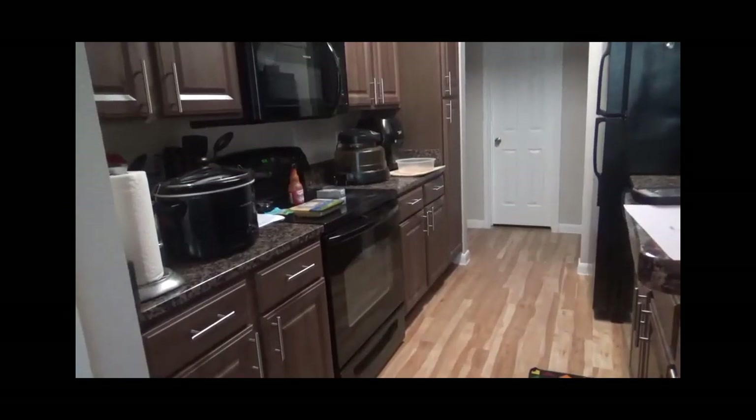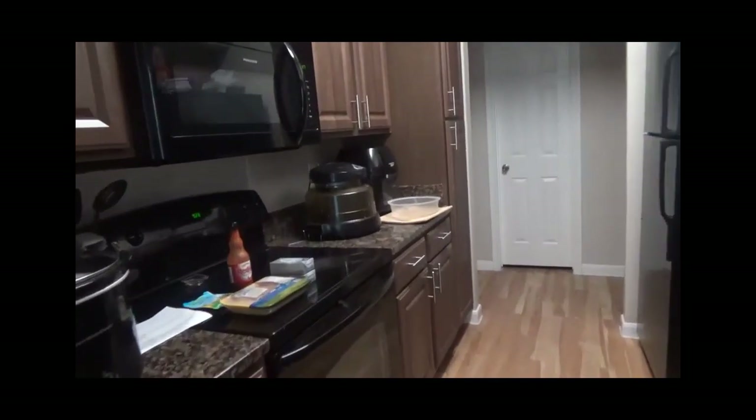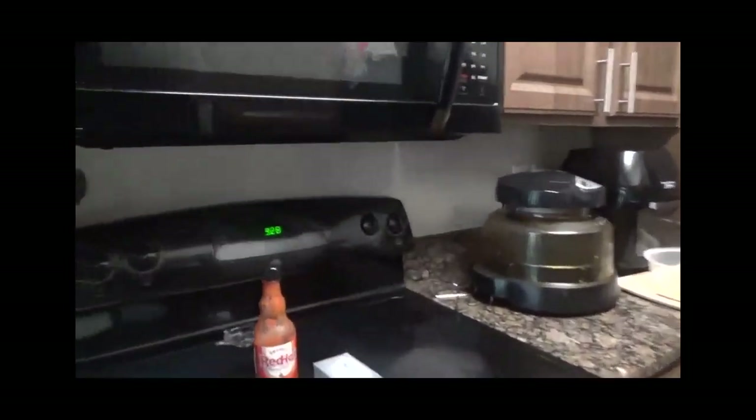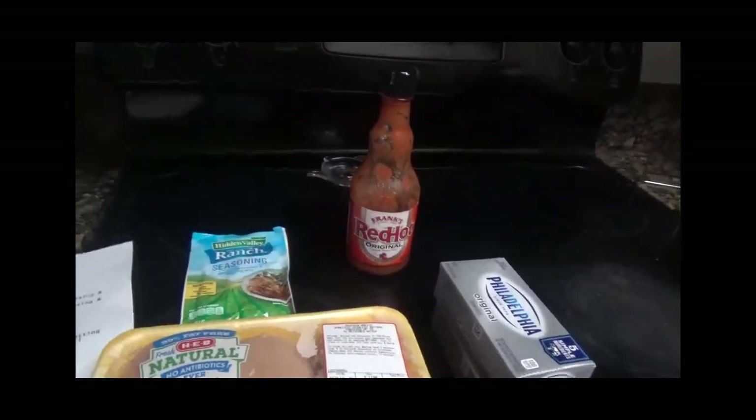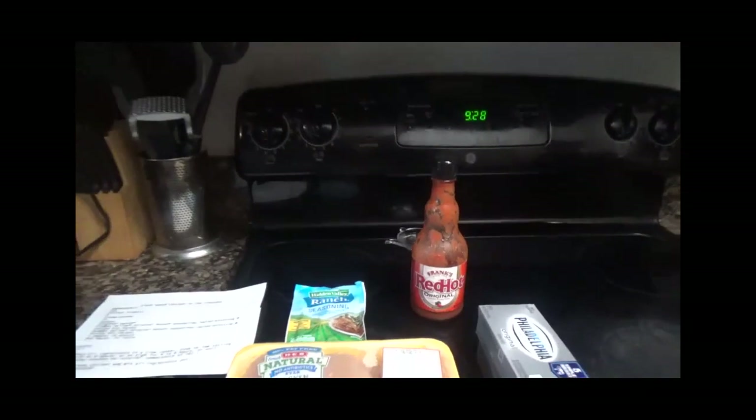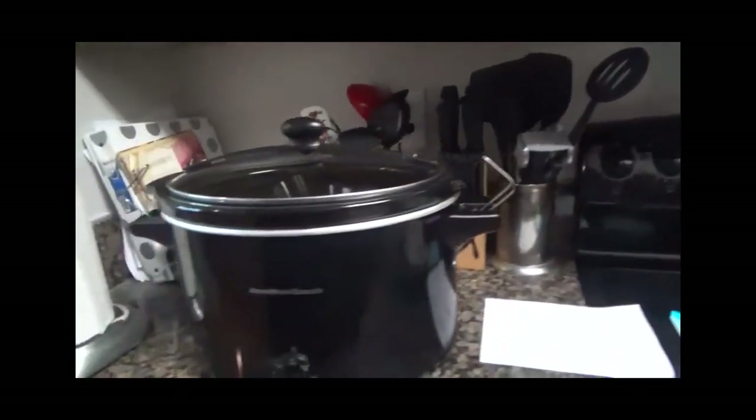Hello everyone, this is Gio from Advertising Junction Recipes and Shorts. Today I will be cooking crack ranch chicken in the crock pot. Come on, let's go in the kitchen. Okay guys, I'm in the kitchen now and I've already pulled out the ingredients I need to make the crack ranch chicken in the crock pot.